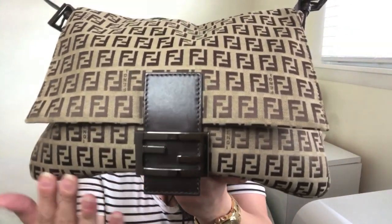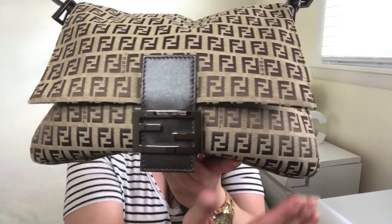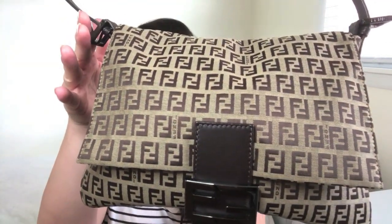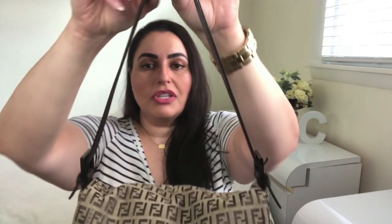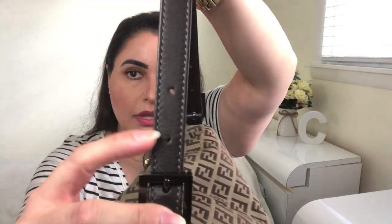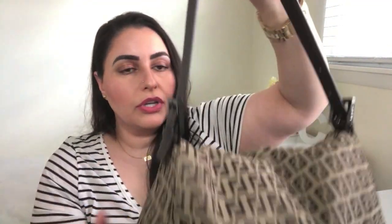Here's the lovely Fendi Mama Baguette Bag. It measures 11.5 inches across, 4.5 inches wide, and 8 inches tall. At its current strap drop length, which is the longest possible option, it measures approximately 9.5 inches. You've got a couple more holes so that you can shorten it up if you'd like, but at its longest it is about 9.5 inches.